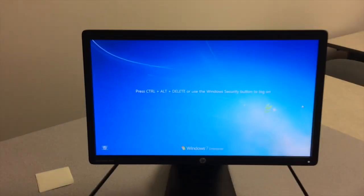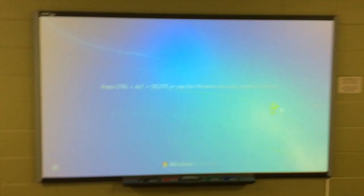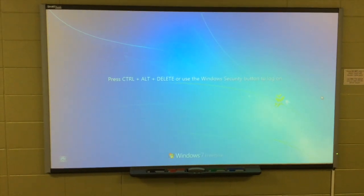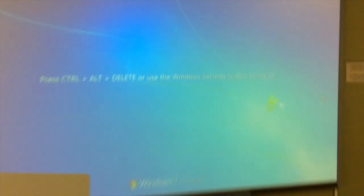My computer was currently on, so that is my current desktop screen. If I take a step back, you will now notice that the smart board itself is projecting what was on my computer screen. So everything is turned on by that single touch of the button on the teacher station.